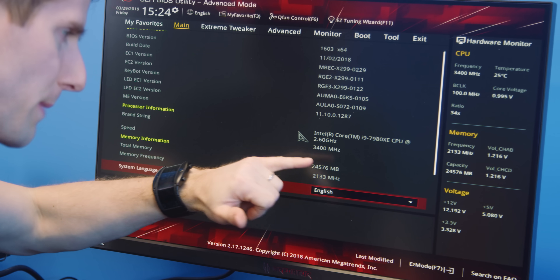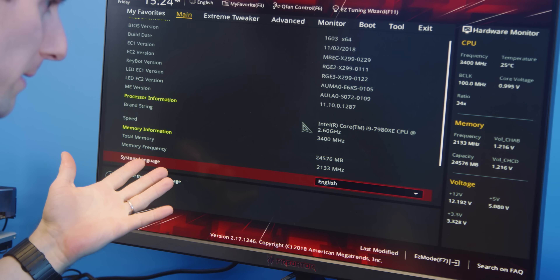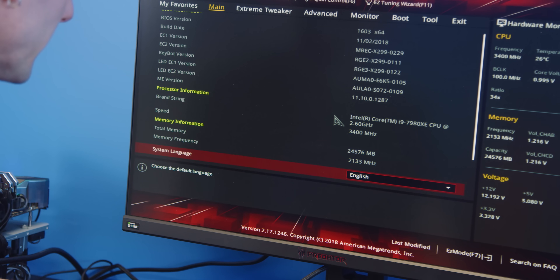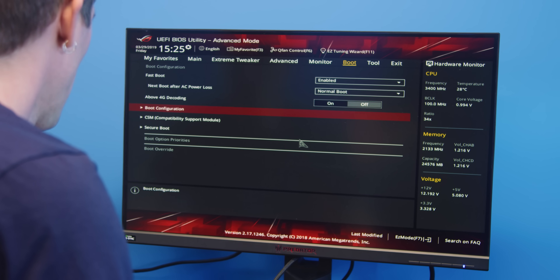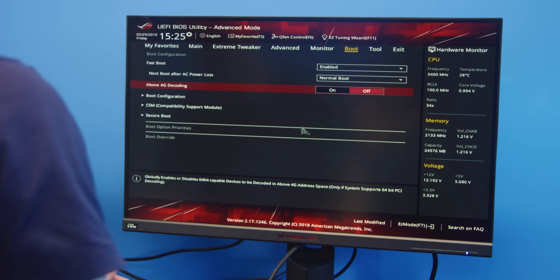Okay, so as we'd expect, we're down to 24 gigs of RAM because we did remove one of our 8-gig sticks. And as far as our storage drives go, we've got a whole lot of nothing going on here.